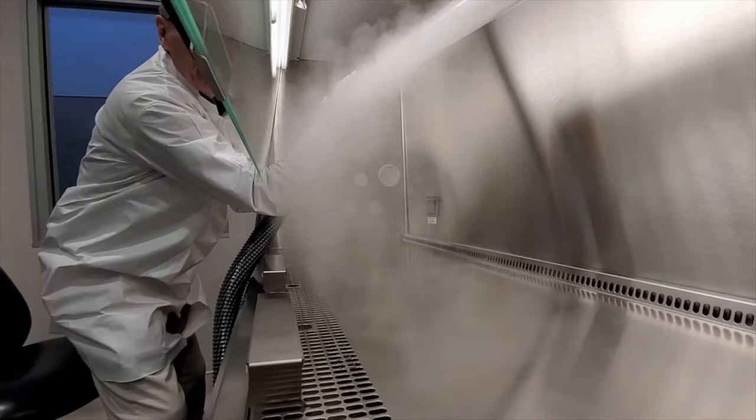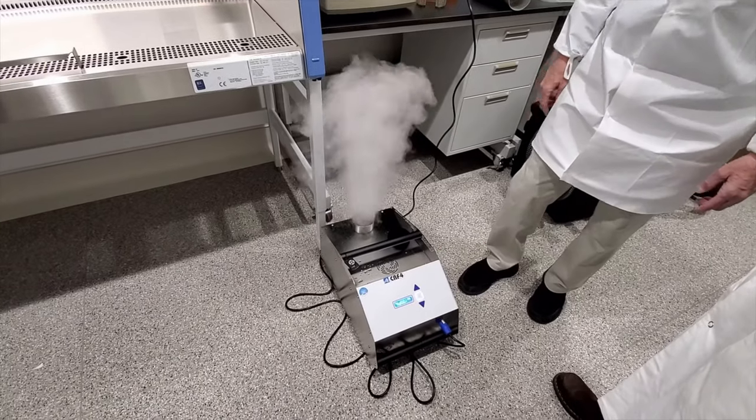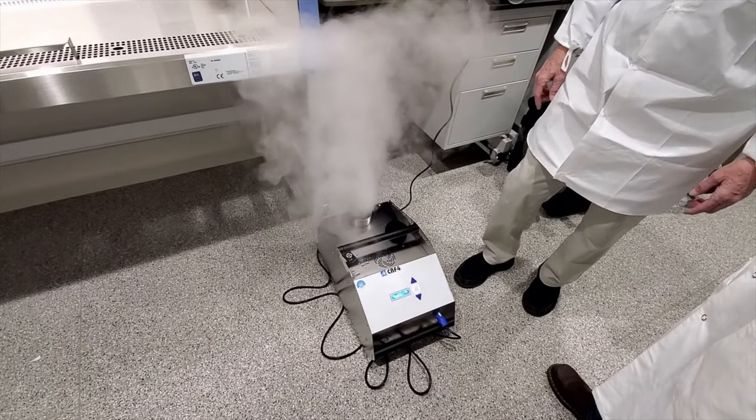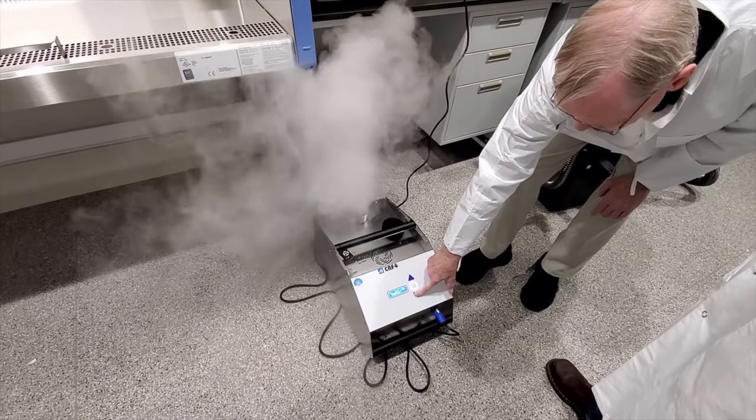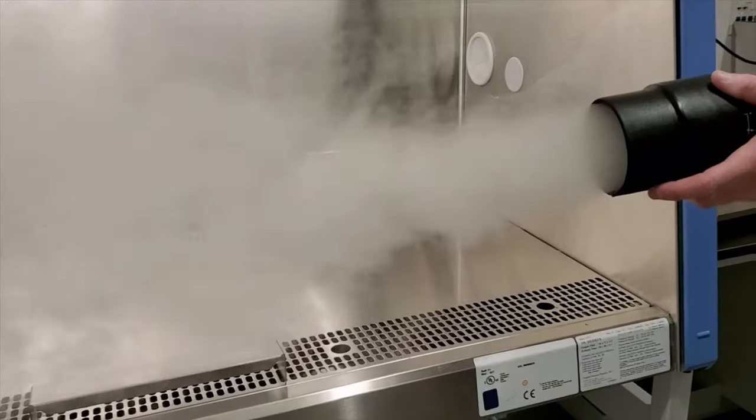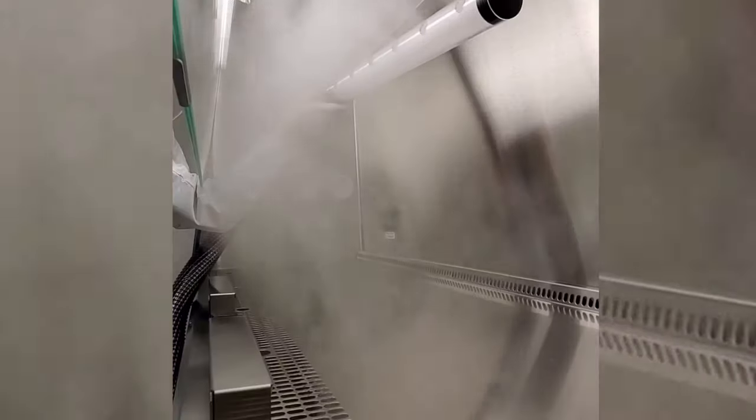This fog can be turned on and off by touchpad or wireless control via the operator. The airflow velocity and fog volume is easily adjustable for each type of smoke study in biosafety cabinets, barrier isolators, and clean rooms.